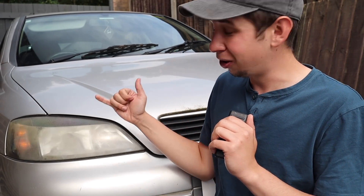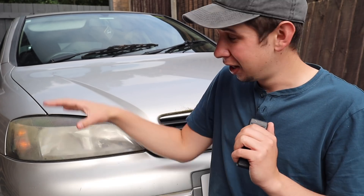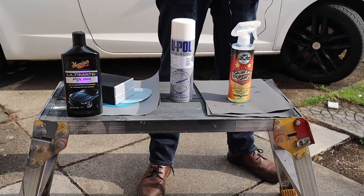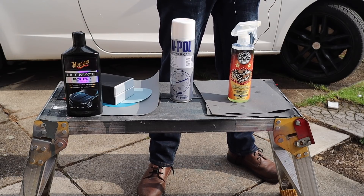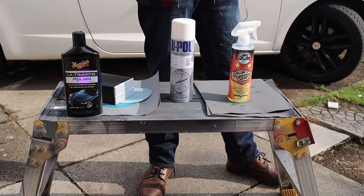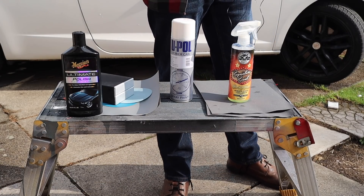Obviously if you want to remove them from the car that's your prerogative, but I can't cover every removal procedure in this video because there are so many different ways of removing headlights from different models. So let's do these on the car so everyone can follow this method. In this video I'm using some pretty basic equipment that everyone should be able to use, so let me give you a quick overview before we go into more depth - I'll try to link everything I'm using in the description below.